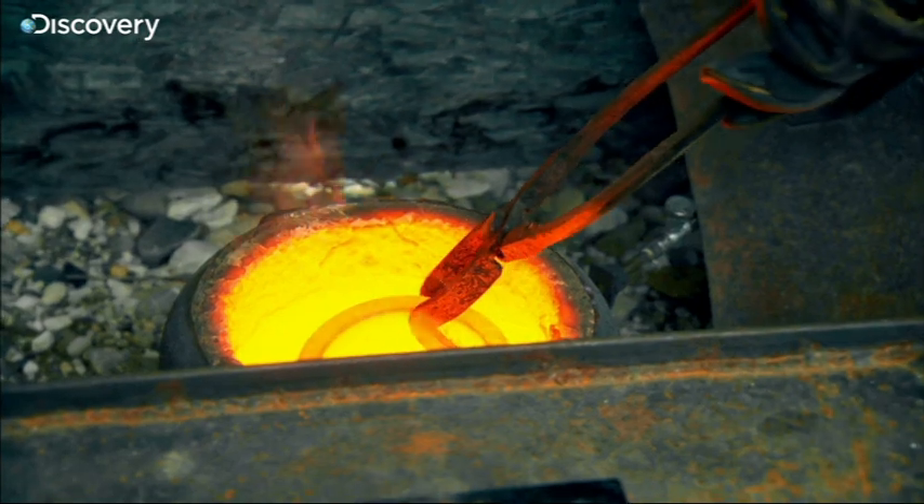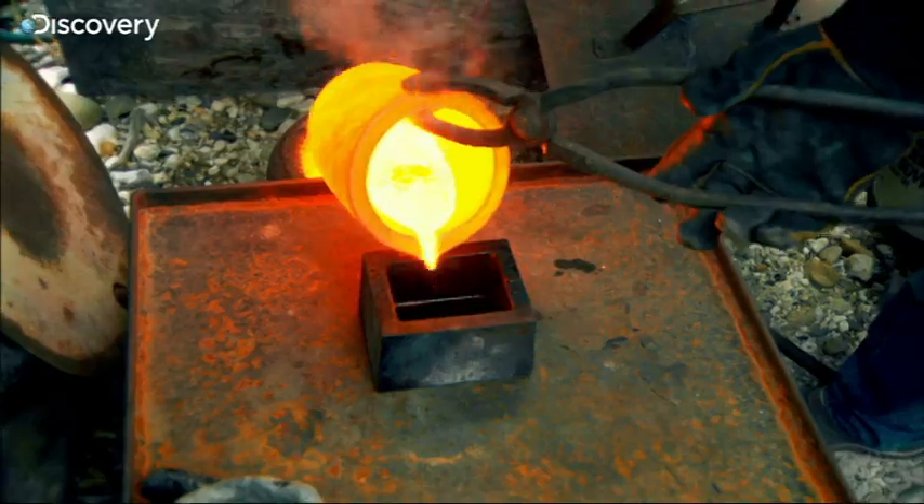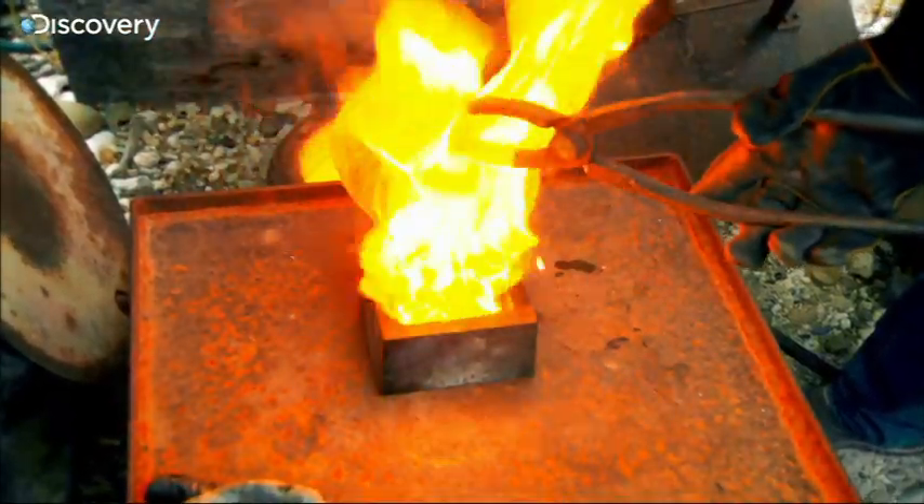Don pours the red-hot gold mixture into a mould lined with vegetable oil, so it doesn't stick. Stay calm, nobody panic.